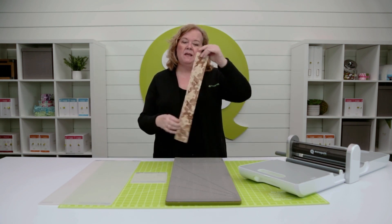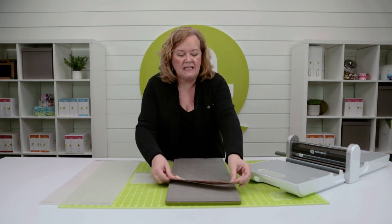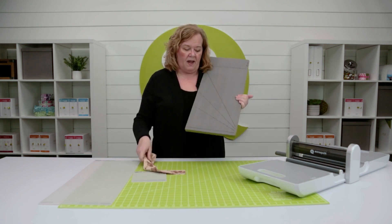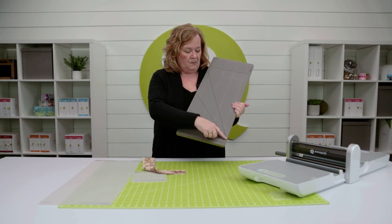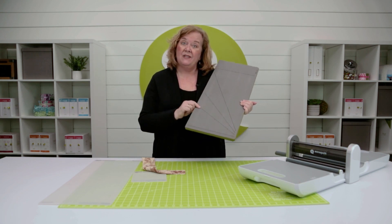I'm gonna take my perfect strip. This is a two and a half inch strip, which is the one I'm gonna use today. I'm gonna use my two and a half inch strip die. At the bottom it's marked 30 degrees, 45 degrees, and 60 degrees.